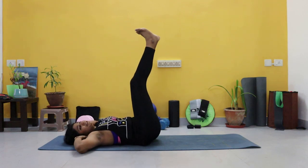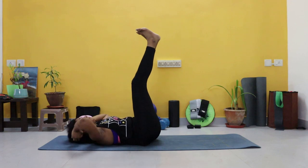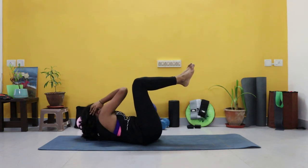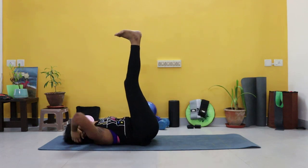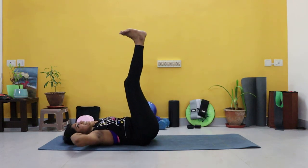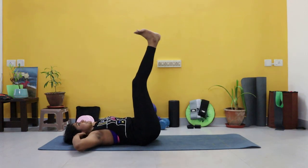At any point if you need a break, modify it, pause the video, but get back into it — do not give up. Remember beginners you're here. Just four more. That core's beginning to fire up.